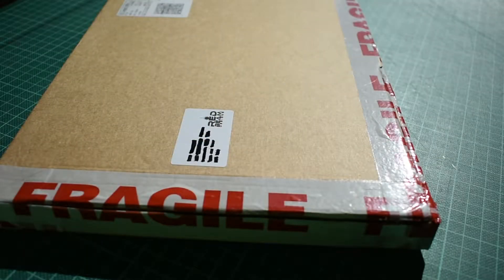Hey there, just received this from Redbean Designs — custom made bases from Infinity. Unboxing: I have cut open the box but haven't opened it yet, so this is the first time I'm seeing them. I designed them, sent the designs, and they laser etched them into acrylic for me. Let's see how they've come out.